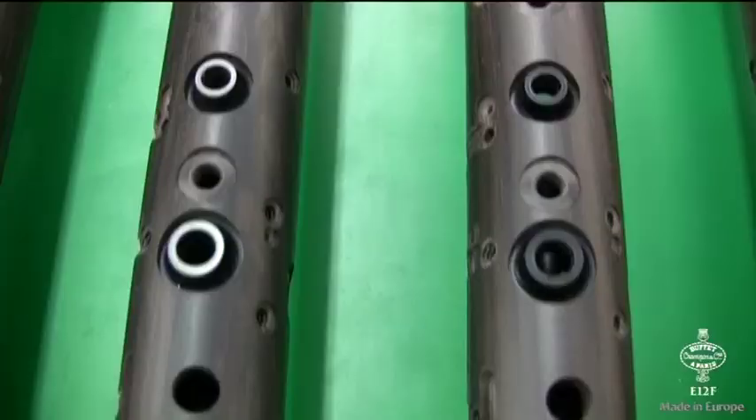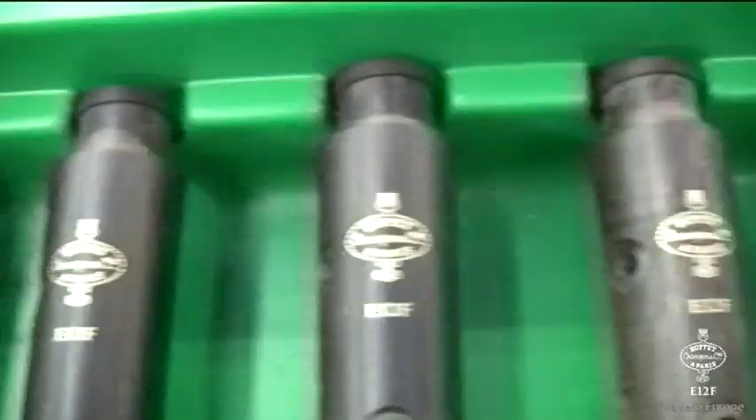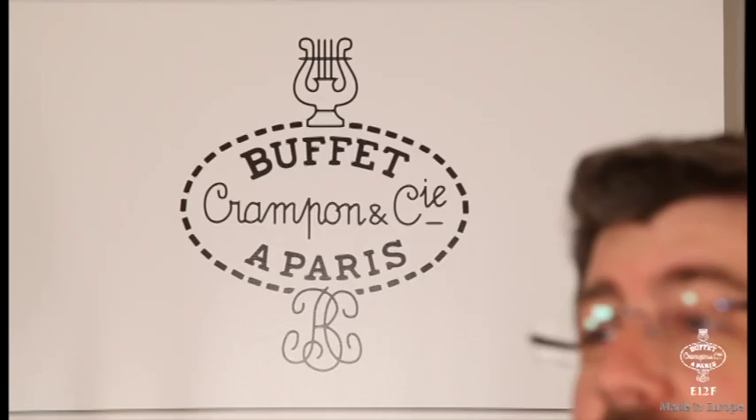From the beginning of the project, the main specifications were to propose on the market a new student clarinet very much upgraded compared to our competitors — one that is easy to play, reliable, with an extremely accurate tuning. These were our guidelines to set the new standard for young musicians.